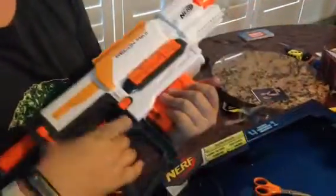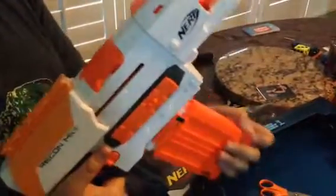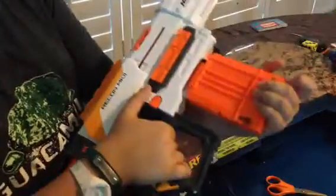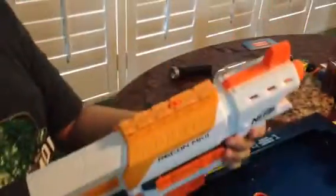And to get it out, all you have to do is pull this back. I'm not the best with these blasters, but yeah, it's good. Now, let's do the firing test.